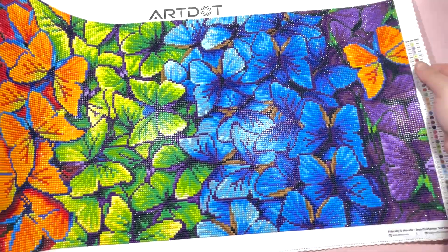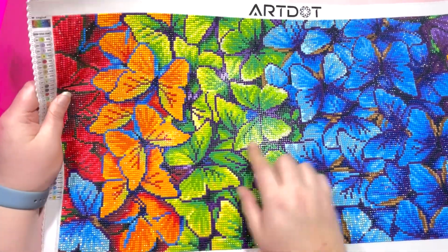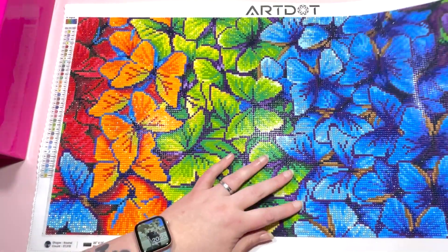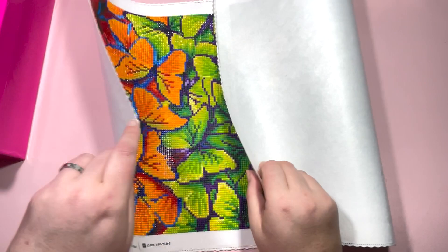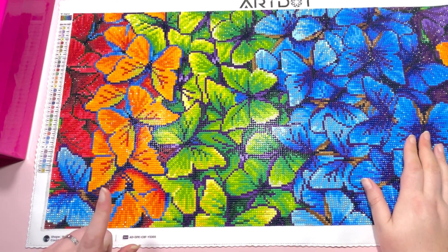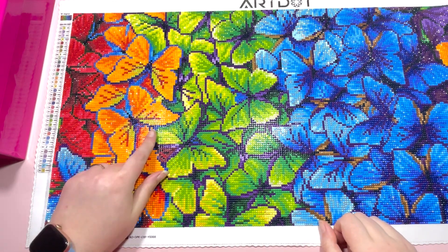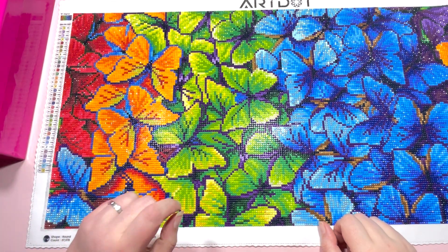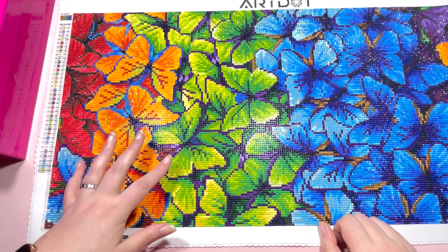I really enjoyed working on this — I love anything colorful, and it came out beautifully. You can see the ABs shining on some of the yellows in the green butterflies, along the edge of the green, and around the blue areas. No issues with the stick on the canvas — it stuck perfectly fine. The only critique I have is that the fives and the S's were both red and next to each other. The five had a small white circle but it wasn't clear enough.